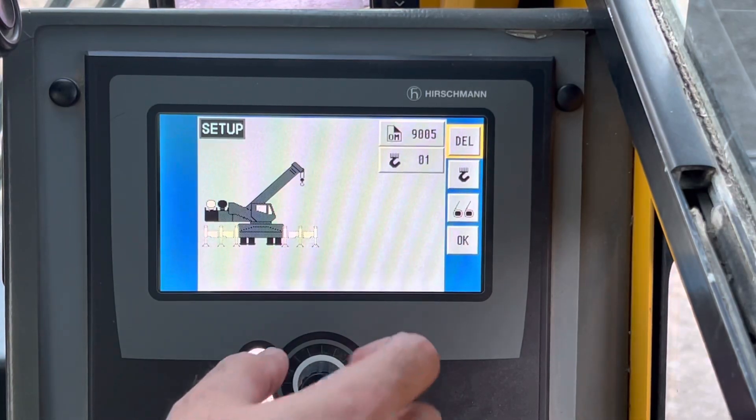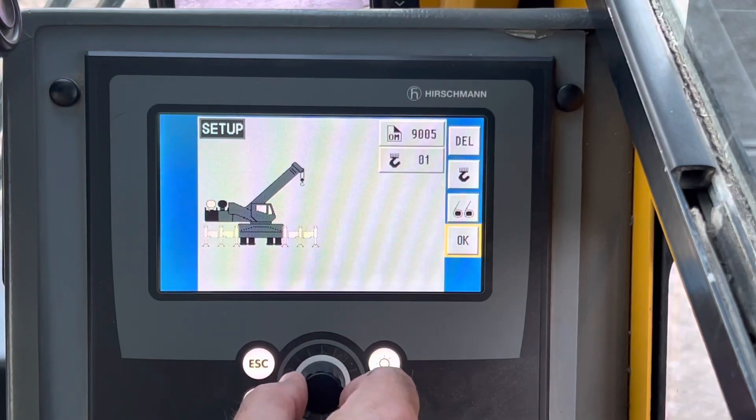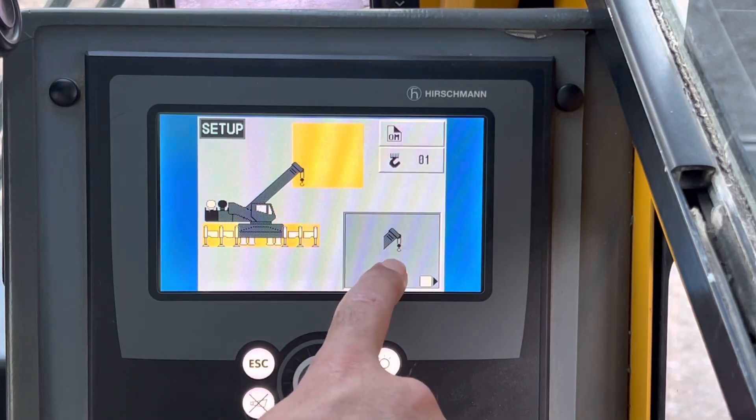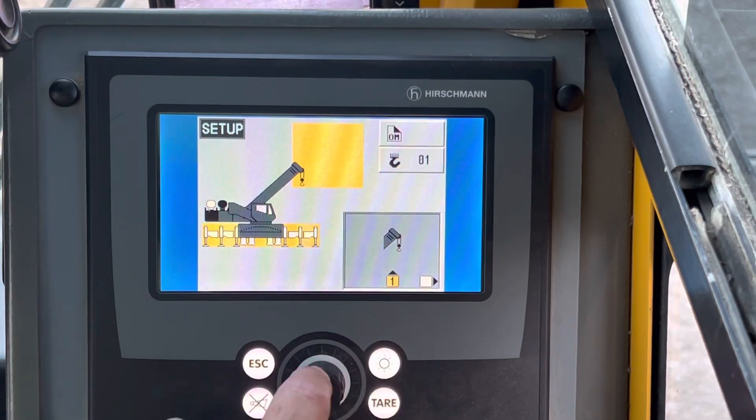To fix this, you're just going to press delete, use this dial to rotate through, then press delete again. You'll get options — one of them is whether you have a jib out or no jib. I've got no jib.